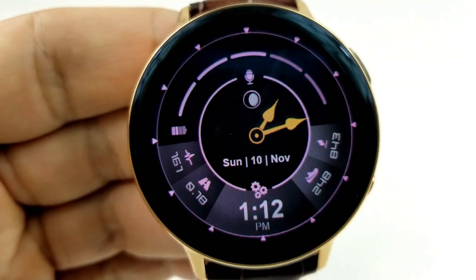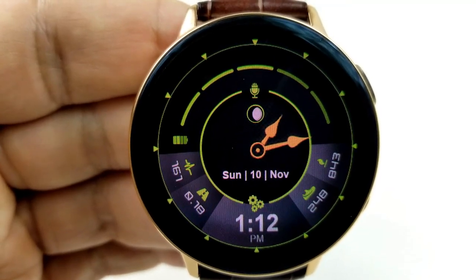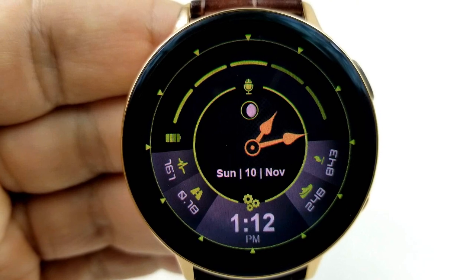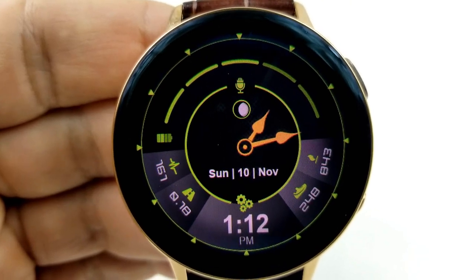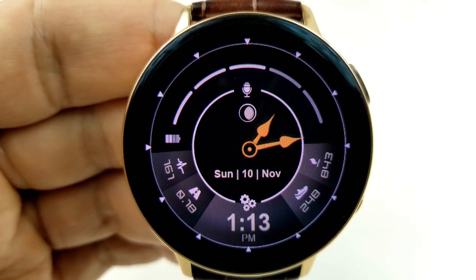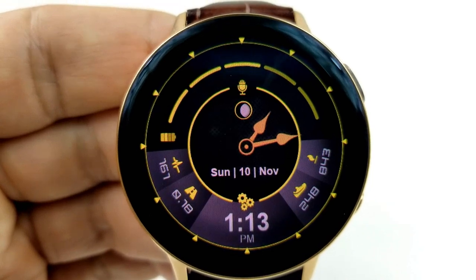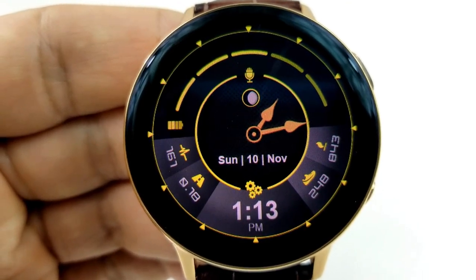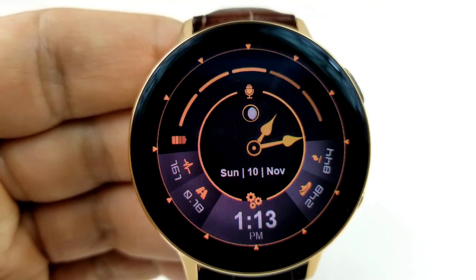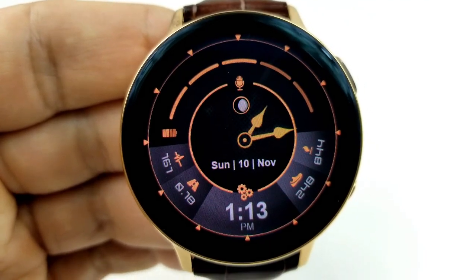In the bottom half of the face and along the bezel, you have your last recorded heart rate to the left, your distance traveled next to that, followed by the digital time which can be set in 12 or 24-hour format. Then you have your step count and calories burnt on the right-hand side. Double tapping on the center of the face changes the display icons as well as the ring frames around the display, giving you some nice color theme accents.